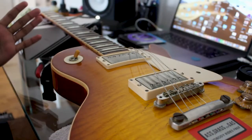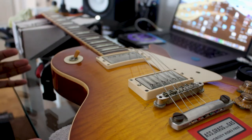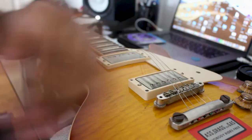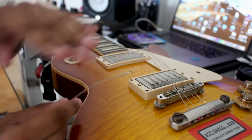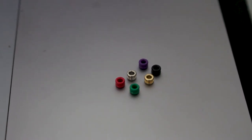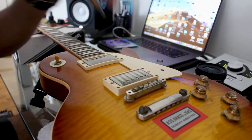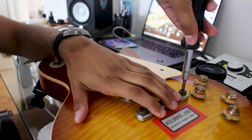Now we have a camera angle change, and the main part of this video: restringing with 11s and by top wrapping. The first thing I do in top wrapping after removing the strings is remove the ball end of the string. Do that for all of the strings. Step two: take your flathead screwdriver and screw the tailpiece so it's flush against the body on both sides.